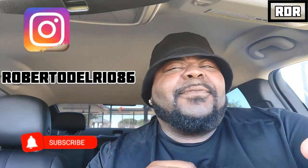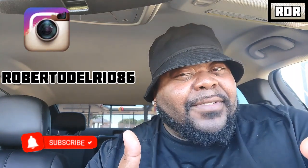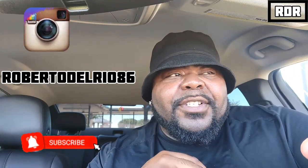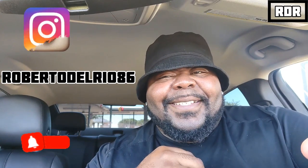If this is your first time coming to RDR Food Reviews, I'm your host Roberto Del Rio. I don't only do food reviews — I do a variety of videos. If you like what you see, please hit that subscribe button and the notification bell so you can get the latest and greatest. Also don't forget to check me out on Instagram at Roberto Del Rio 86.